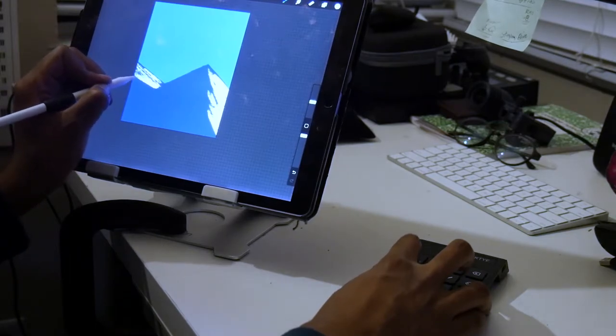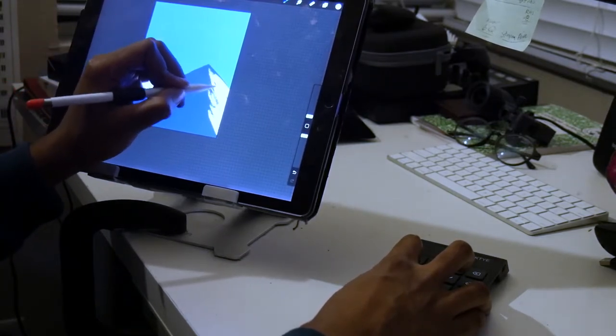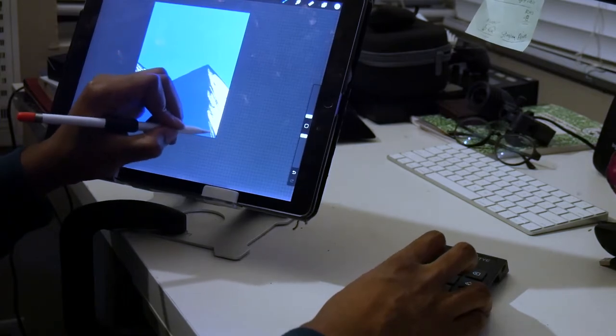It might not even seem like much with one action, but when you've had to swipe the screen or tap the screen or grab different tools over the entire course of a project, the time you spend doing that really starts to add up.